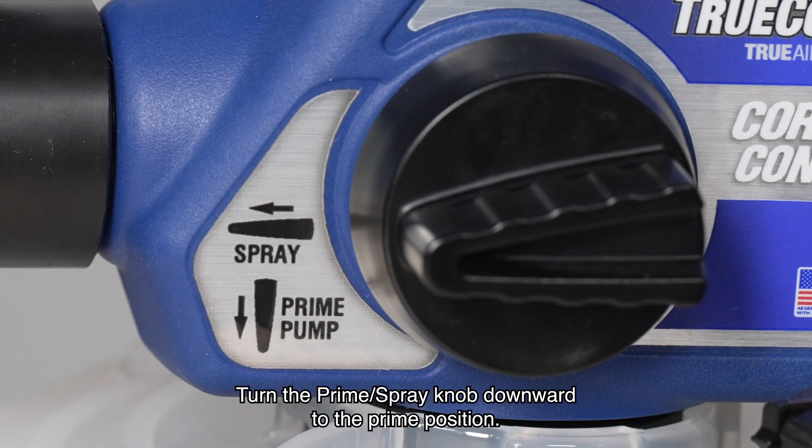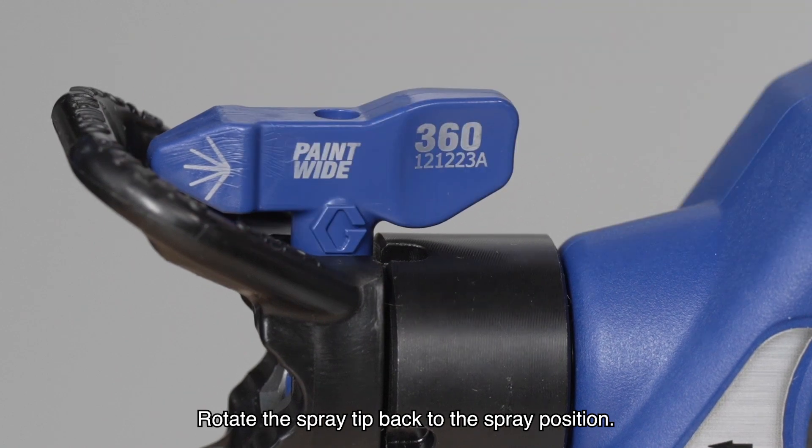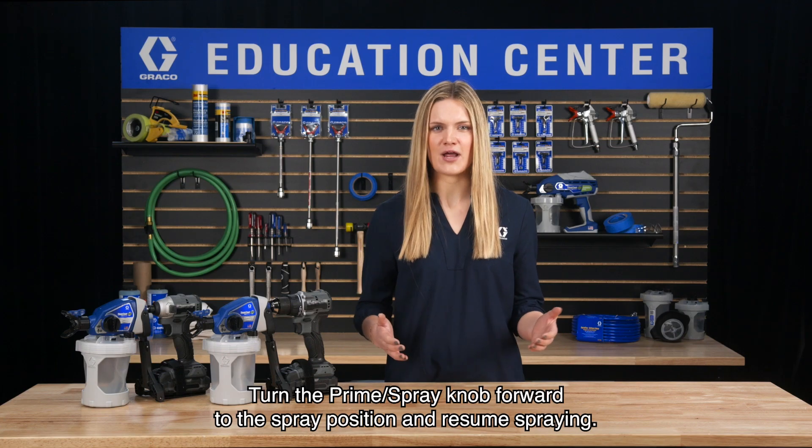Turn the prime spray knob downward to the prime position. Rotate the spray tip back to the spray position. Turn the prime spray knob forward to the spray position and resume spraying.